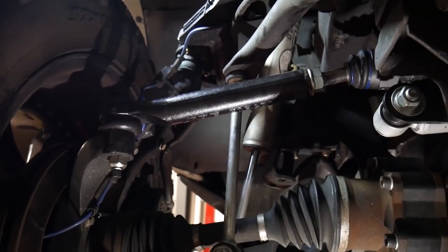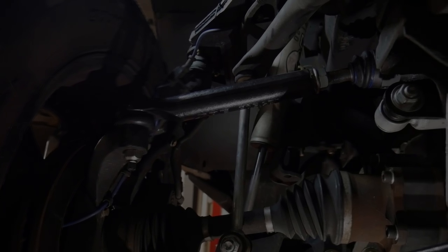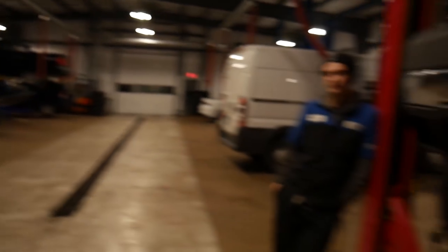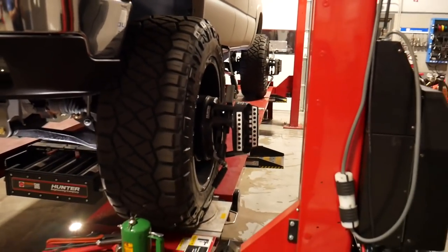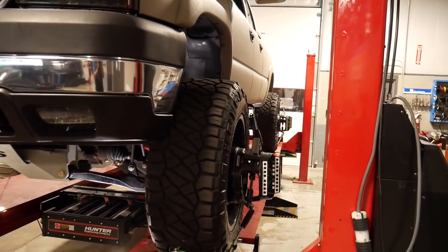To adjust our toe, right here on the threaded part of the inner tie rod end, we're going to turn that and it will bring in or out the sleeve to adjust our total toe. Our toe, caster, and camber are in spec on this side. All we have to do is tighten up our lock nut and this side is done. That is essentially a front end alignment — we just have to fix the other side and that's going to be it. When all is said and done, everything looks pretty happy green on our alignment machine and the alignment is done.